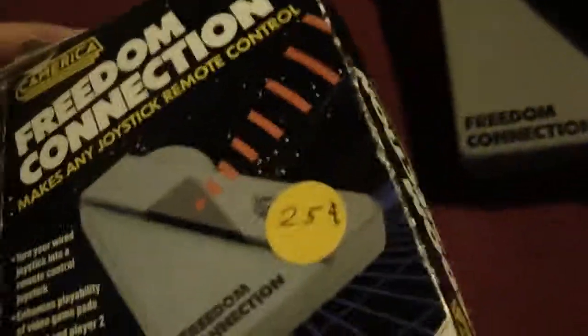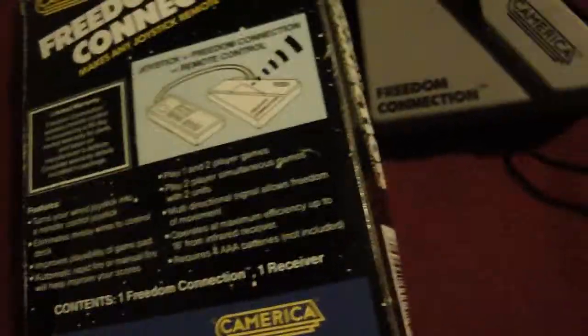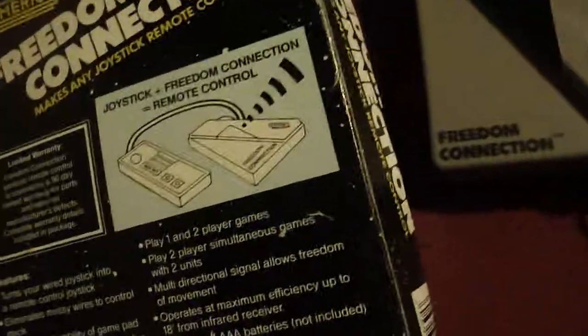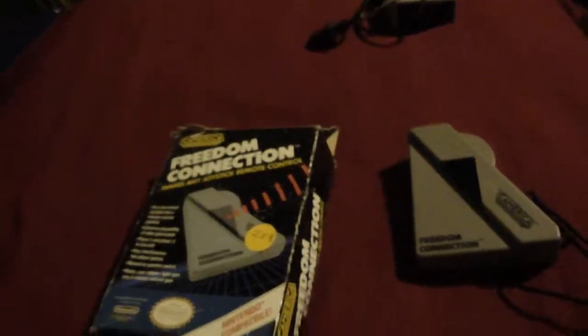This was licensed by Nintendo and it says Nintendo-compatible. I definitely like the box art — it has a similar style to the official Nintendo devices back then, the black with the stars or the white and blue. Let me know if you guys have ever seen one of these before. I've had this in my collection for a long time and I've never come across another one, so I figured I'd talk about it.